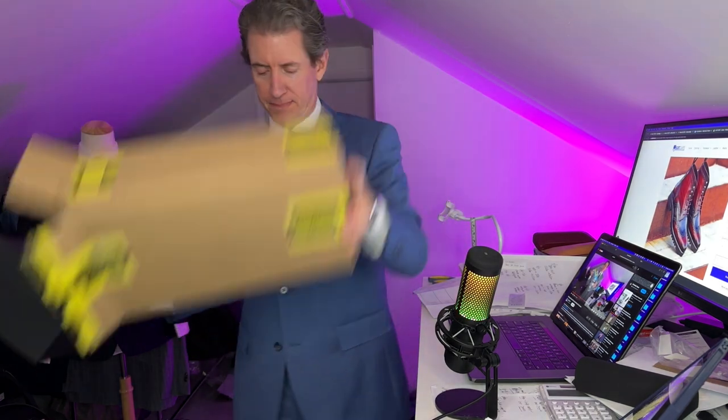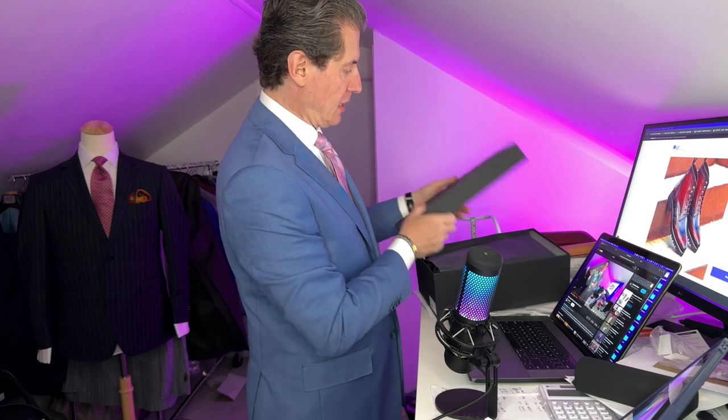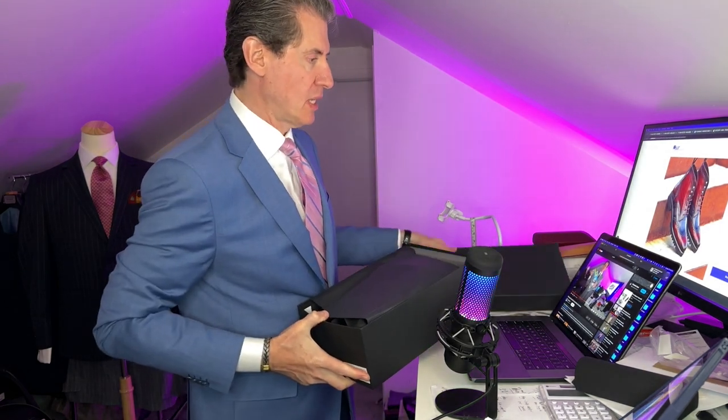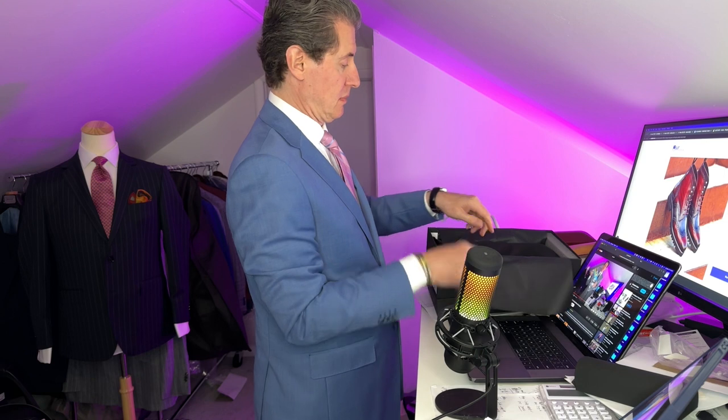Let's get this shoe box out. We're going to open this up, lay it down right here. First we've got to do the smell test, right? Smell test. Oh my God. Perfect. Amazing leather. Amazing, amazing leather. You could tell this is a beautiful leather just by the smell.